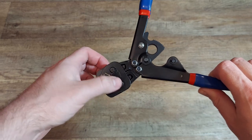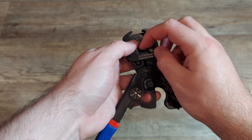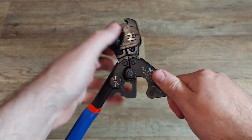Once I got my hands on this tool, I was actually impressed with the build quality. Both the cinch tool and the included PEX cutter felt sturdy and well put together. The switch between cutting and crimping was very easy and had instructions right on the tool.